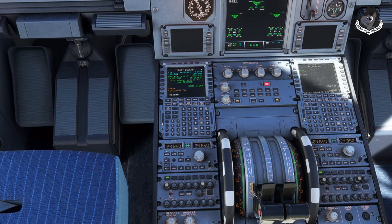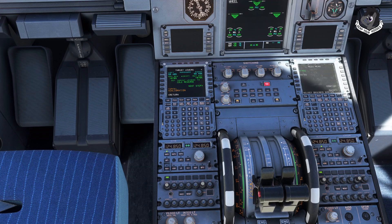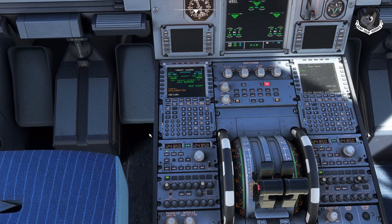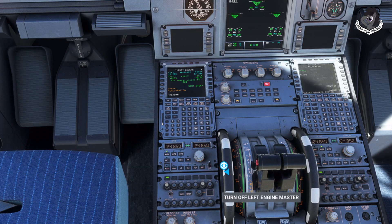Click Next Step and it changes to idle reverse. Set it to idle reverse — right there, that click is going to be idle reverse. I'm happy with that, so I click Next Step. Now it says 'Set thrust levers to idle' — push them right up to idle. It's at idle, so click Next Step.